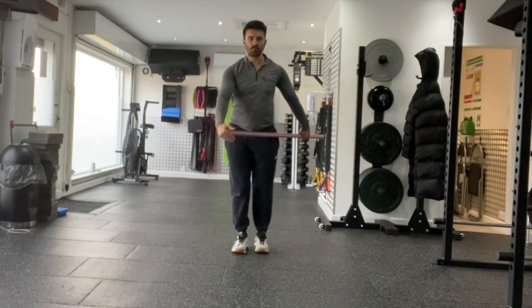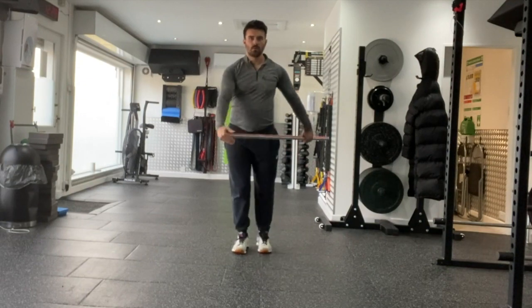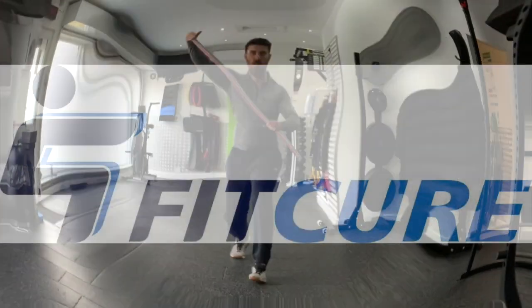Make sure the knee tracks centrally over your toes. As you sink into the lunge, the arm goes back, almost simulating like you're going to throw a ball. Repeat for the prescribed number of repetitions on one side before changing sides.